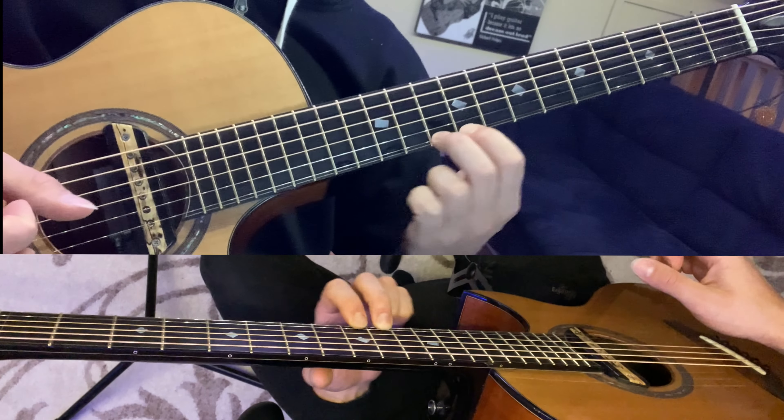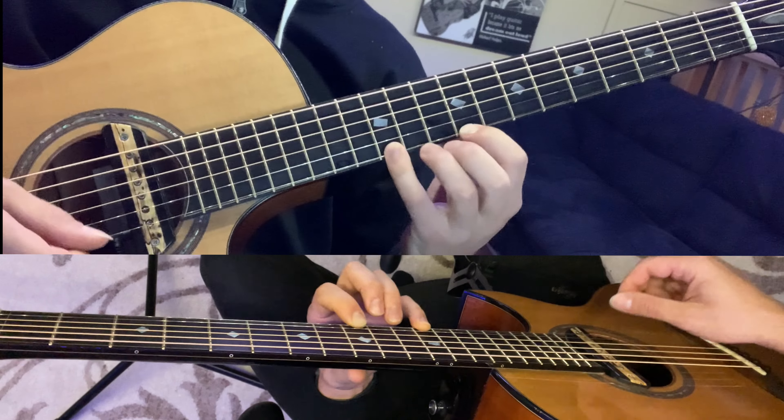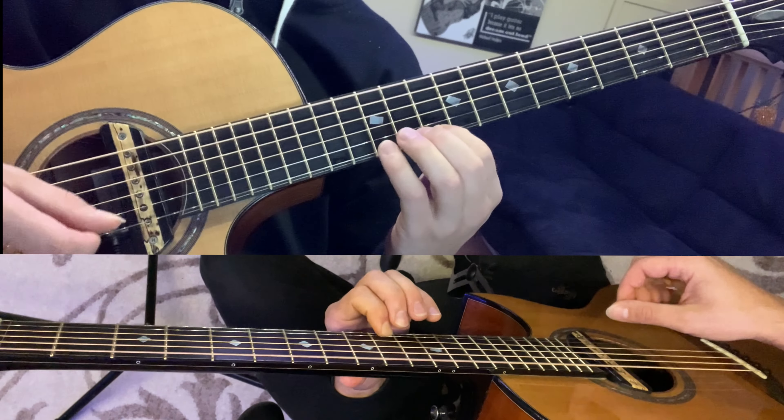Then we're going to slide up to the fourteenth fret. Then hold that note and play the low string, and then the fifth, fourth, third, and second — all at the twelfth fret.